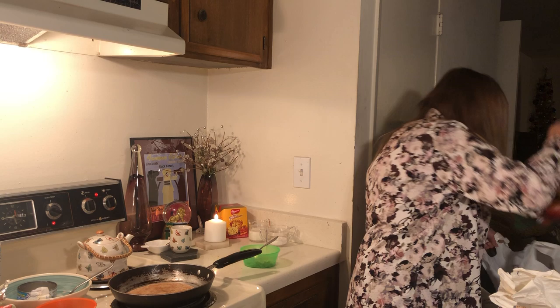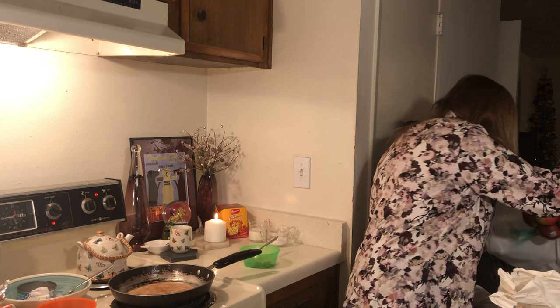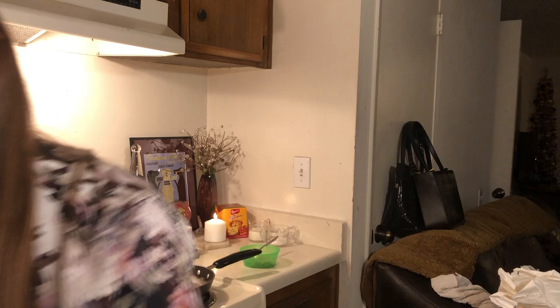Today at the 99 Cents Only store I found squash and green beans for a dollar, and apples and pears for a dollar. I'll go through them and see if any are about to turn, and I'll make cooked fruit. I bought this dish soap for a dollar because I do a lot of dishes.